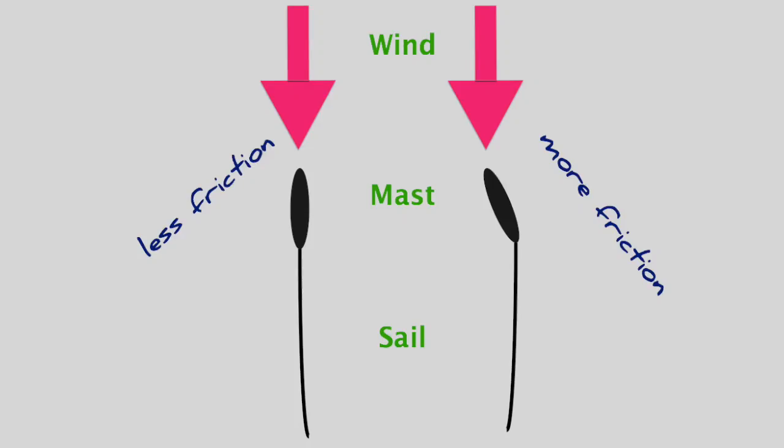So if you ever find it hard getting your mainsail up, there are a few things you can do to make it easier. The first one is to reduce the friction. What you need to do is make sure that your sail, your mast, and the wind are all in a straight line. If one of those elements is not in a straight line it's going to increase the friction, making it harder to pull the sail up.